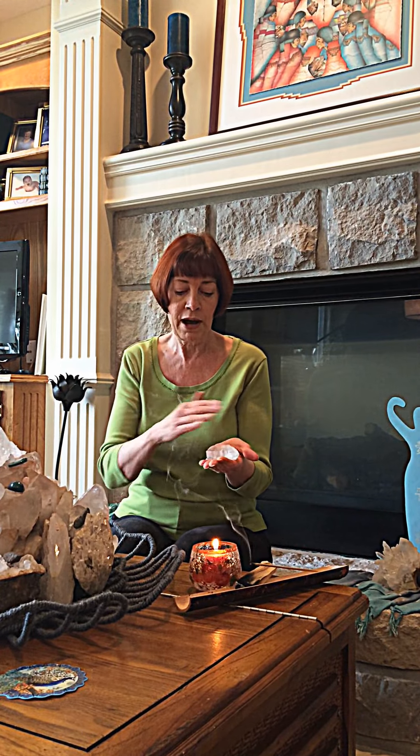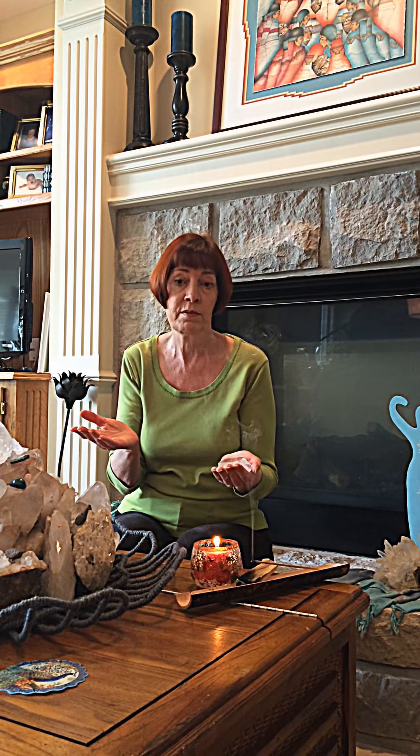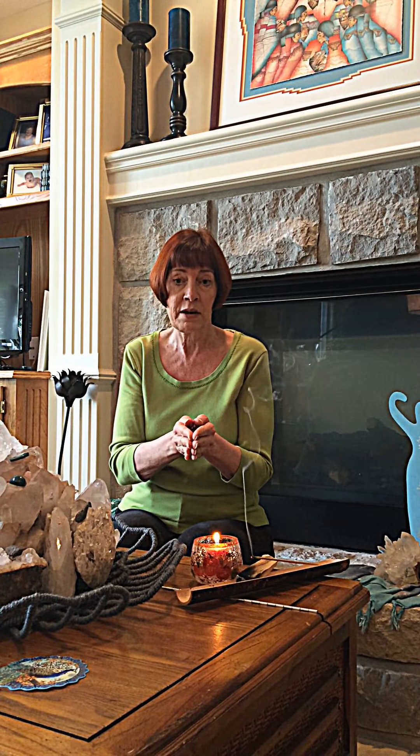All you do is draw the Reiki power symbol over your crystal. You can also draw all the other symbols you know, and the new holy fire symbol is especially powerful — just intend to cleanse and charge it at the same time.